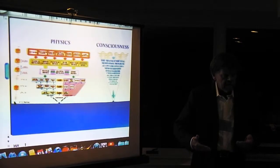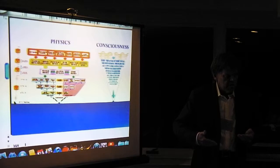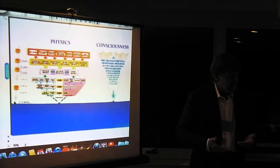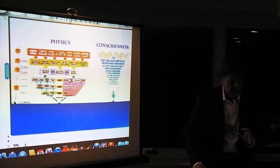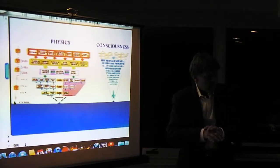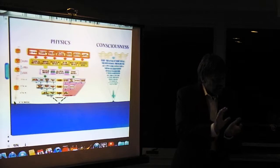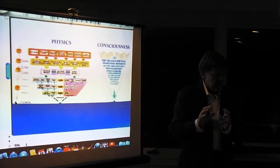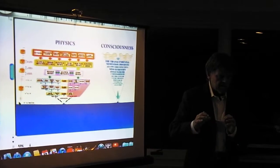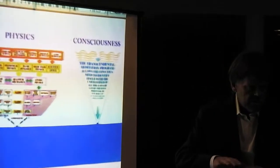When that starts to get blocked, things start to malfunction. You start to develop arthritis — that's just an energetic block in one of the knees, elbow, or wrist. Then fluid starts to accumulate behind that energetic block. If you open up those channels, it will literally clear that right out and you'll have no problem, because health is a free flow of energy. You just need to keep those channels open.